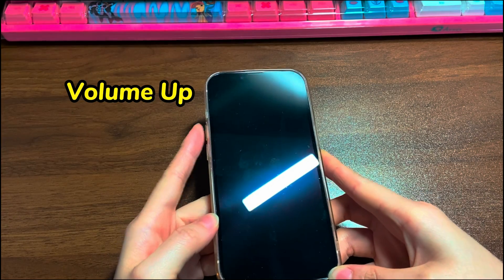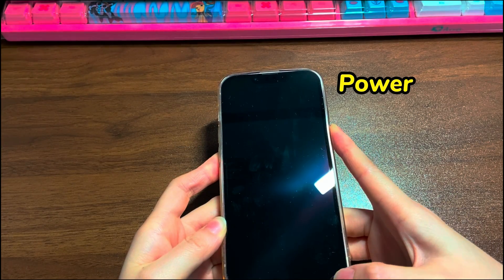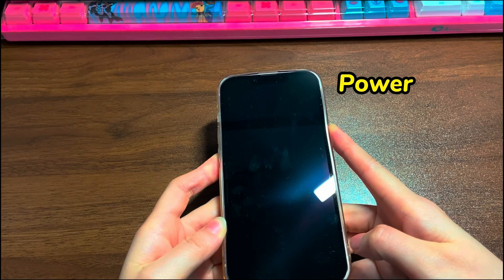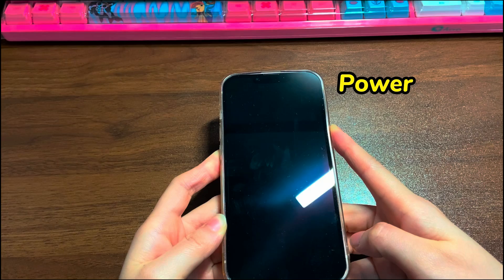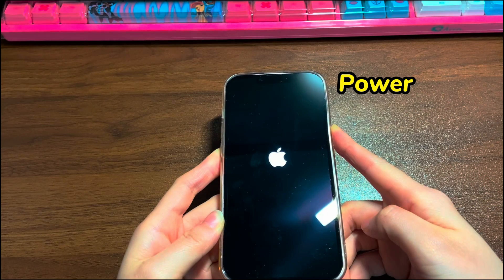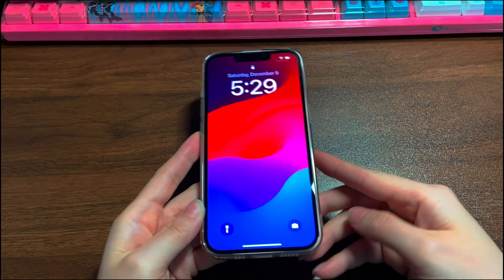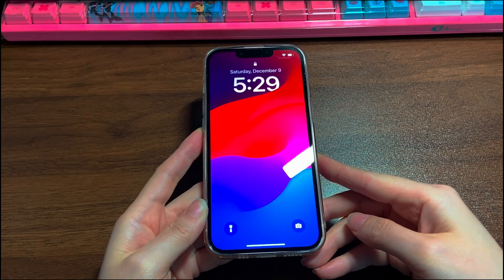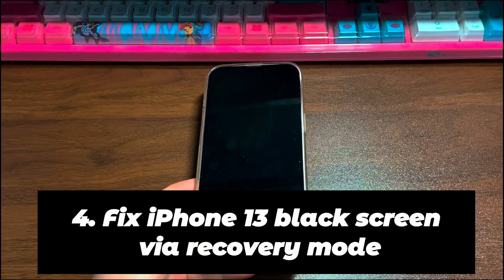Quickly press the volume up button then release. Quickly press the volume down button then release. Then press the side button and hold it for a while — maybe 10 to 20 seconds. The black screen will wake up and show the Apple logo. Release the side button. Your iPhone 13 is rebooting. When it reaches the lock screen, get it unlocked and it could be up and running.